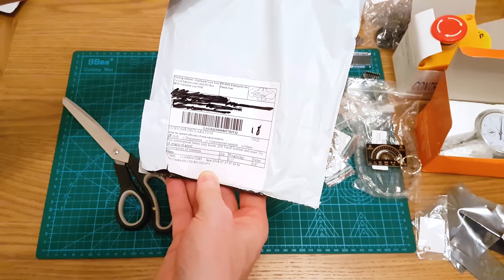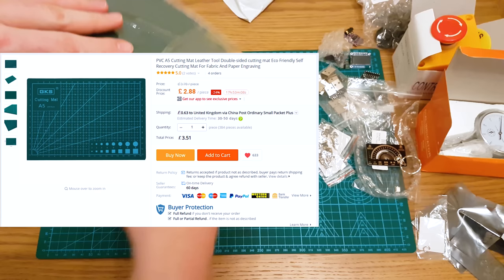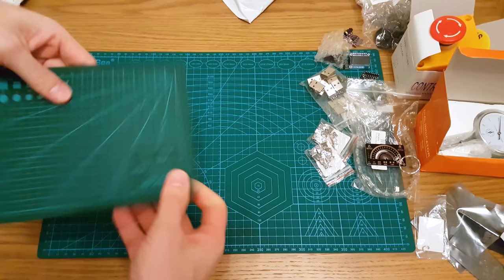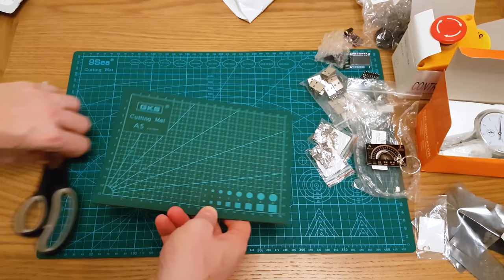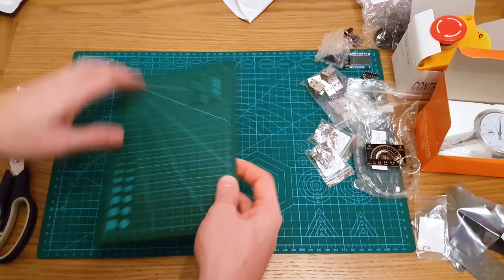It's a tiny cutting mat. I was actually going to use this as a mouse pad — it's an A5 cutting mat and it fits beautifully and smells very new. I just wanted a smaller one to use as a mouse mat and a small cutting mat. Can't have too many cutting mats, right?